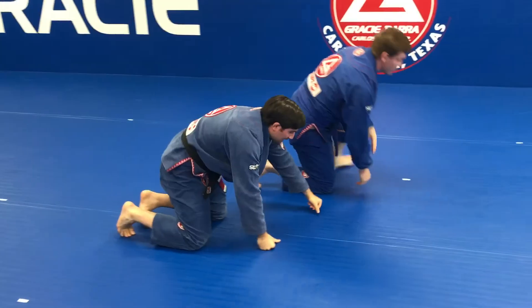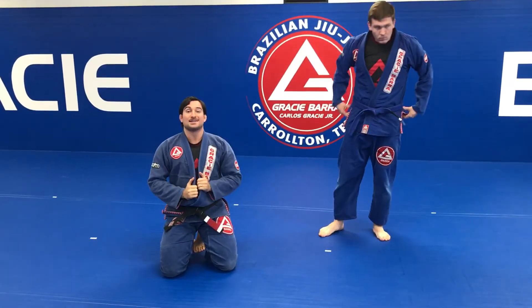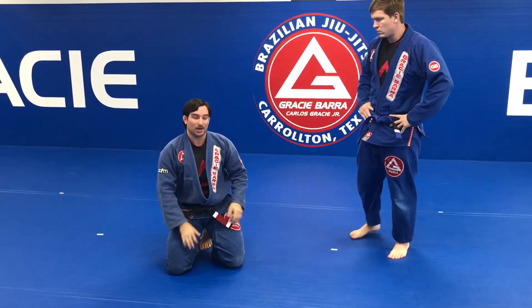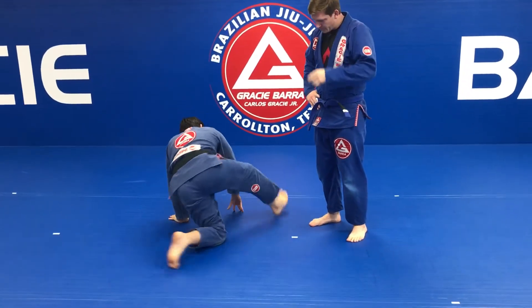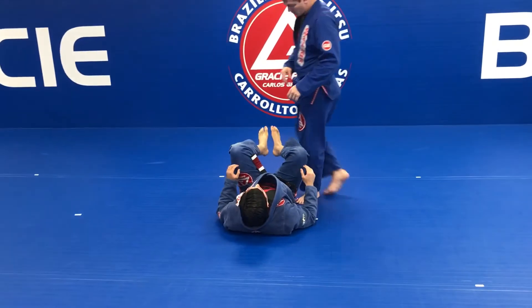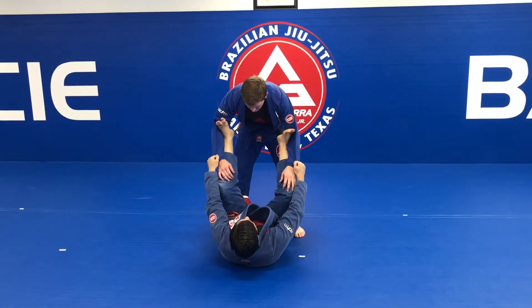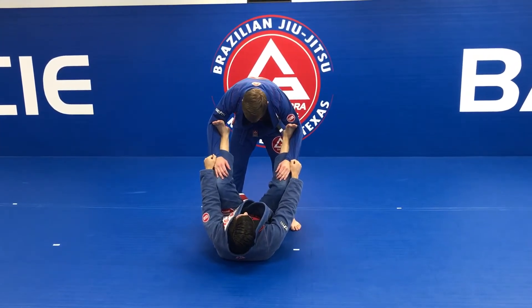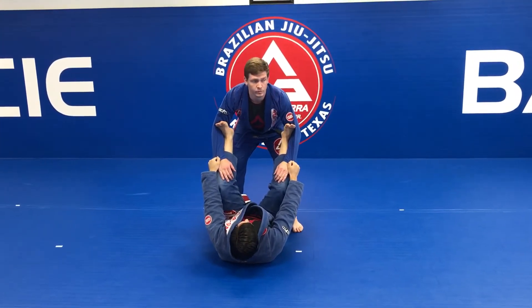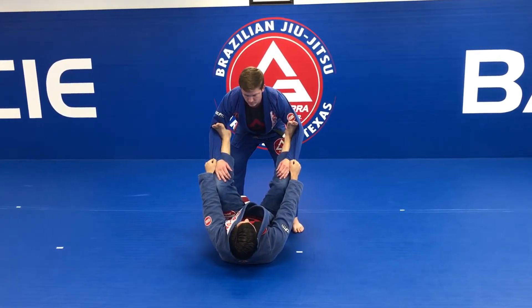New week of training, week number one of our program. We're going to work a sweep from X-guard, starting from spider guard and finishing in X-guard. We start with the guard open, controlling the sleeves of my partner, putting my feet on the biceps — working as spider guard. I'm going to work with one foot on the bicep and one foot on the mat.